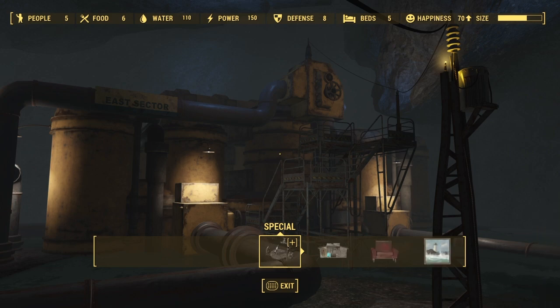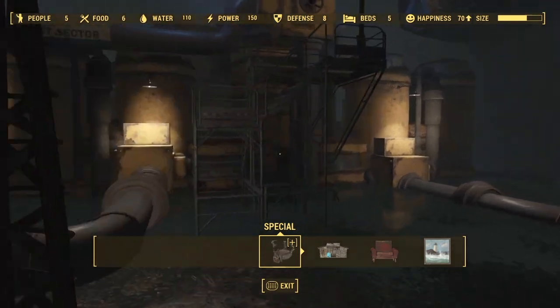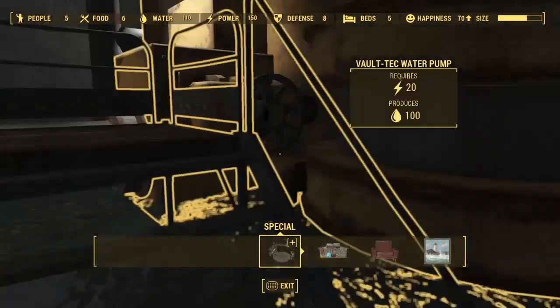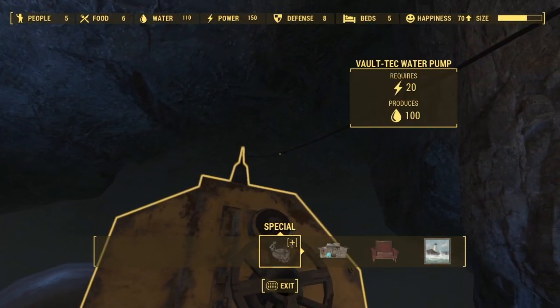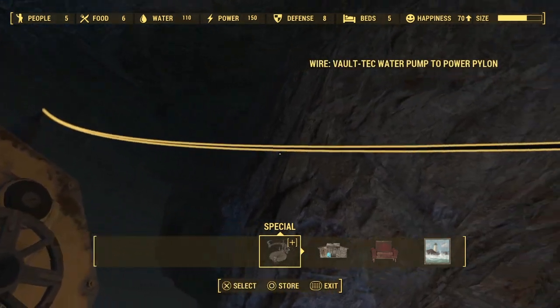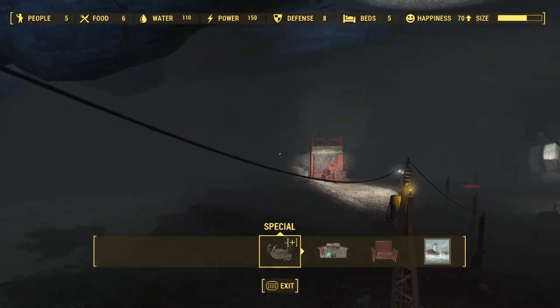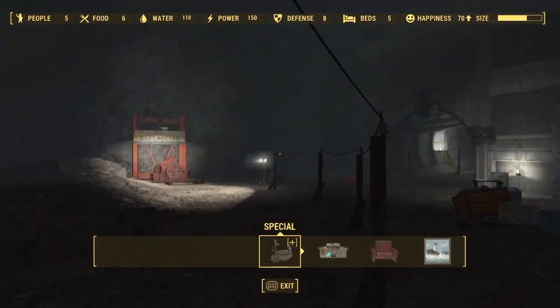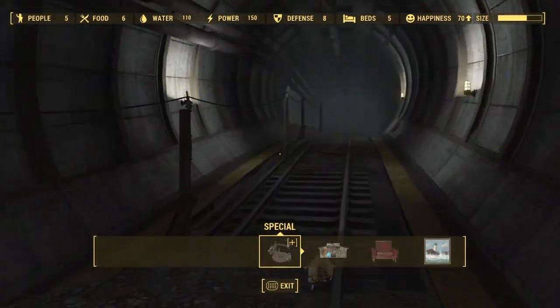Well guess what? You can hook it up to the main reactor of the Vault. Here's how. You build a lot of power pylons to build this scaffolding tower so you can get up to that thing. Attach the wire to the top as you see right here. I used a small power pylon that I had to put here on the scaffold, then a larger one down there which you can actually reach from the scaffold. I think I built about 30 of these things.